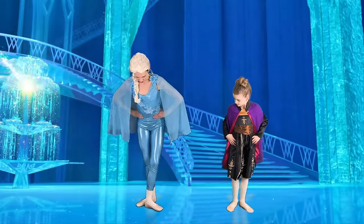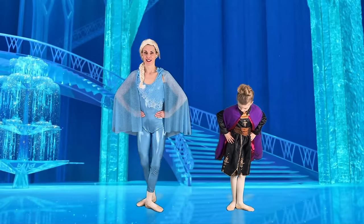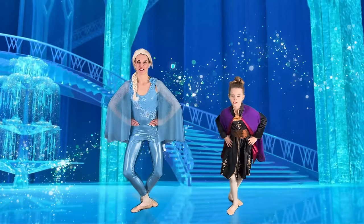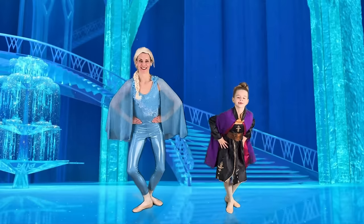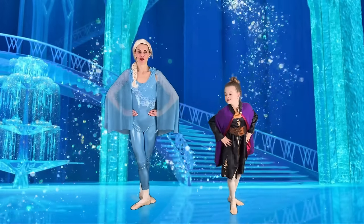Let's cross one foot over for third position. We're going to work on our changement — we're going to jump and change our feet. Let's start with a nice plié, jump and point, change your feet. Beautiful. Again — change, change, changement, changement. Last one. Beautiful.